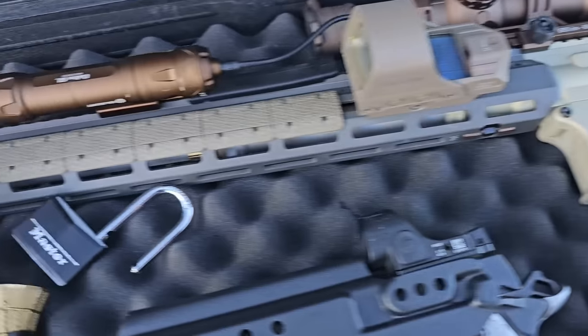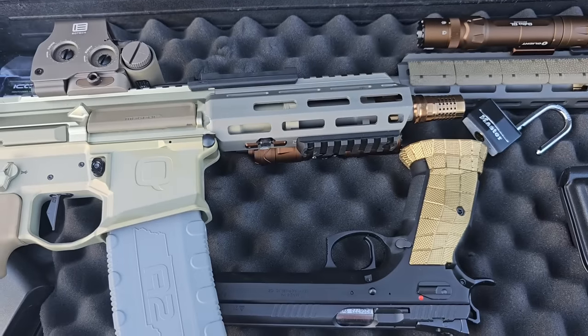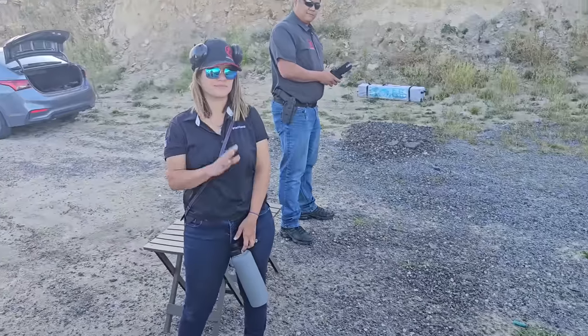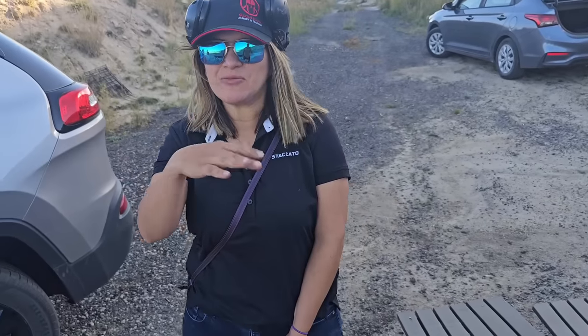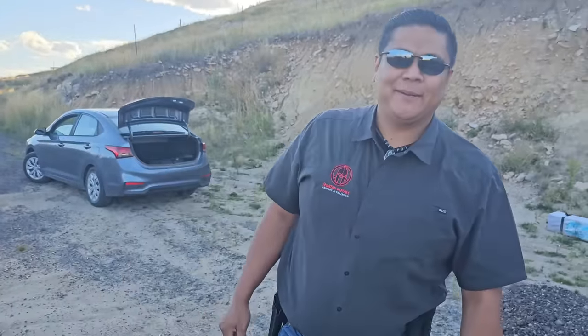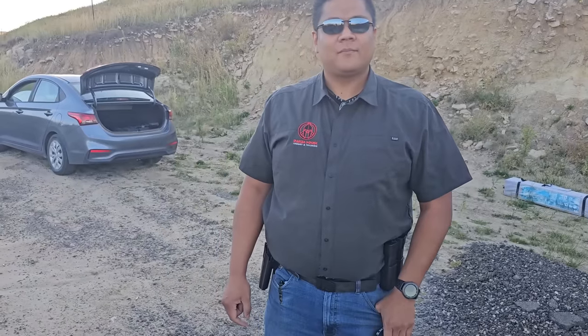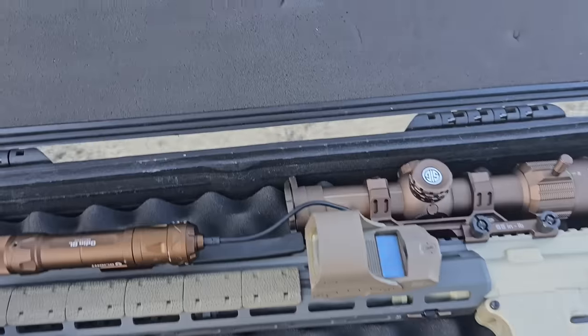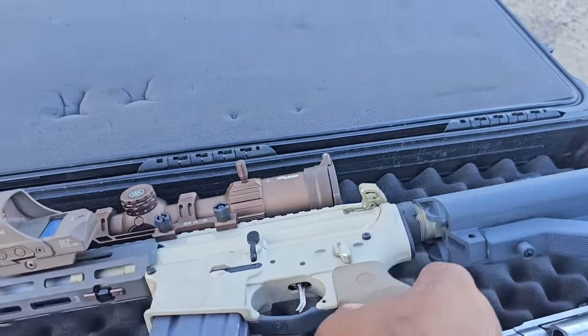Alright, as you can see we got the Sugar Weasel decked out — B5 stock, a whole grip, rail covers — sitting right next to the Honey Badger. To test it out, we got my people over at Spartan Defense. I'm Ro, here to represent the women's perspective. And I'm Ben Medina — I also shoot competition. So we're going to get a few different perspectives: female, competitive shooter, and average shooter, to really see how the Sugar Weasel holds up.